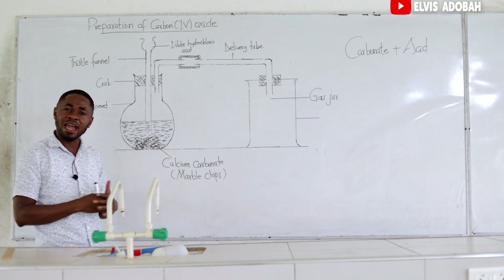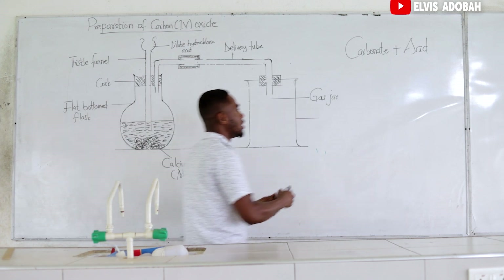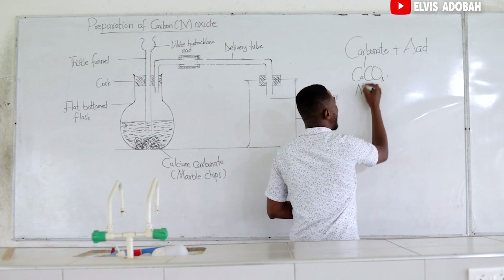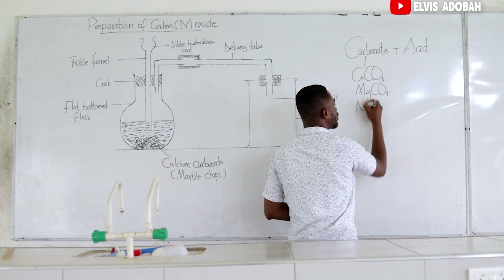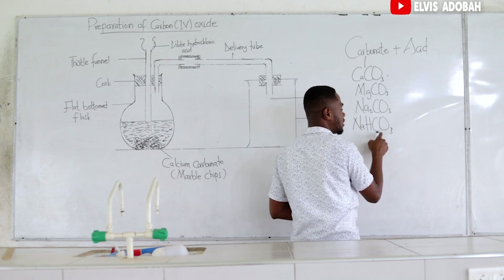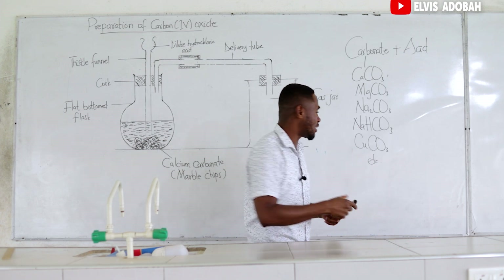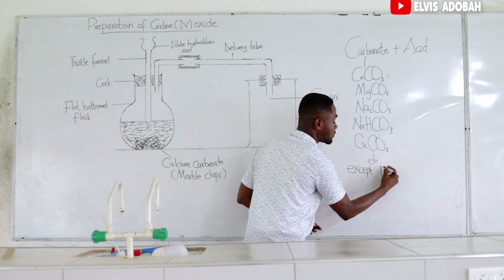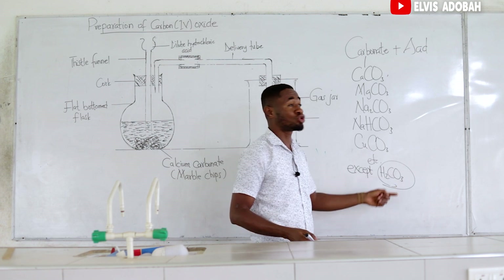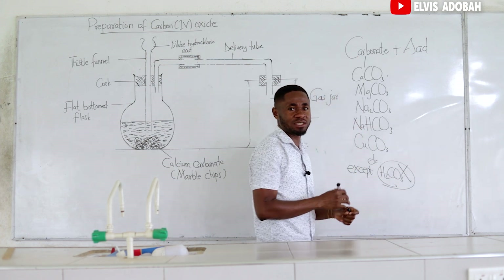First question: What kind of carbonate can we use for this experiment? You can use any carbonate at all you want. You can use calcium carbonate, which we are using for this experiment. You can use magnesium carbonate, sodium carbonate, sodium bicarbonate also known as baking soda, copper(II) carbonate, etc. Any carbonate at all, with the exception of carbonic acid — in fact, that one is an acid, so when it reacts with another acid it will be a reaction between an acid and an acid. So apart from that, all other carbonates are fit for this experiment.